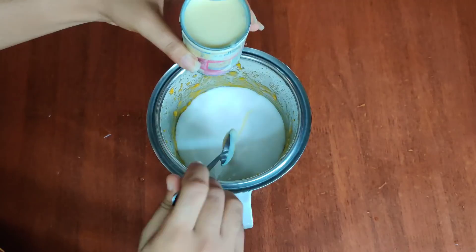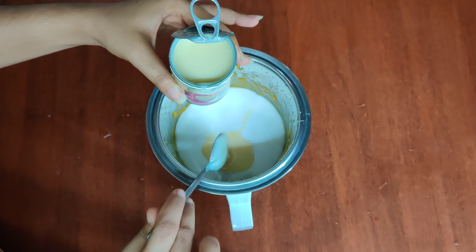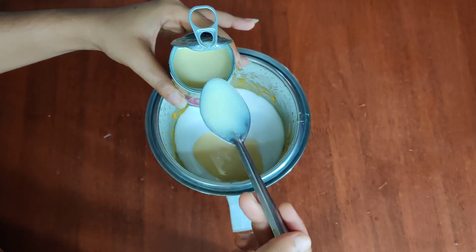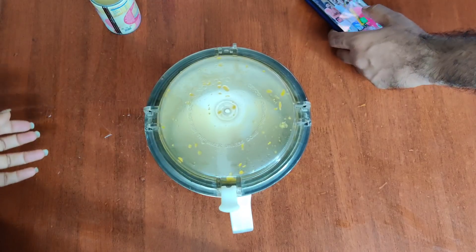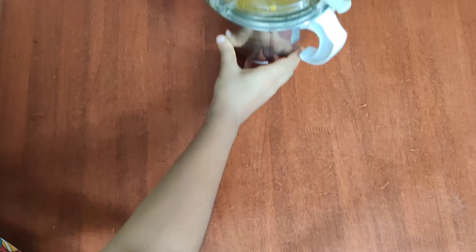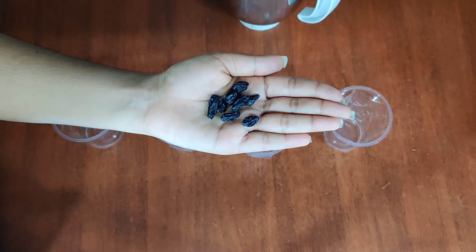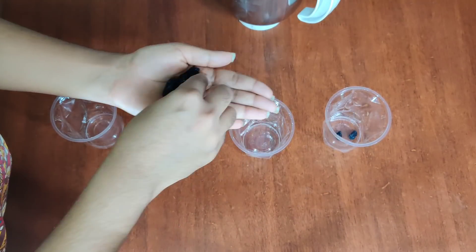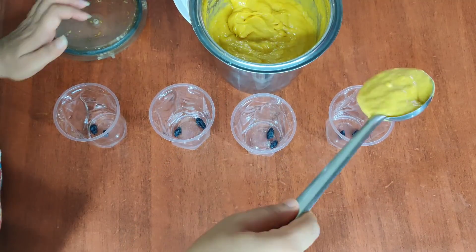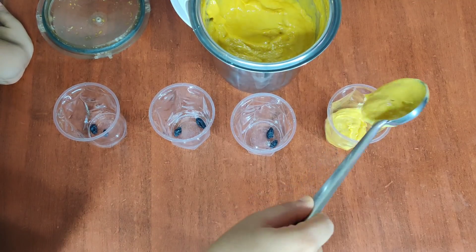The third ingredient is the meat. I will add 5 spoons. We have a disposable glass. I have 4 spoons of ice cream. I am going to add some nuts. I will add raisins. If you add cashew nuts, I will add a bit more. This is how we make a paste in the glass.